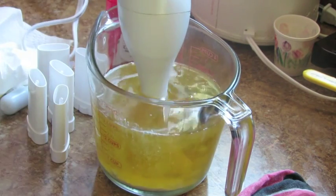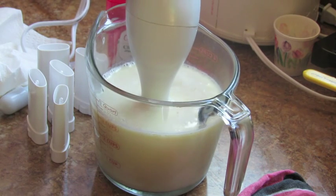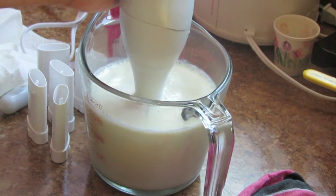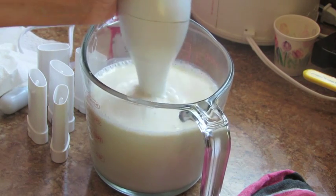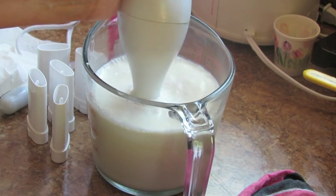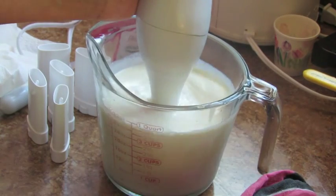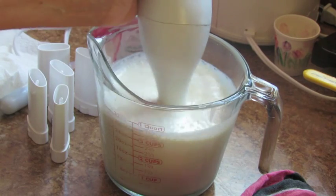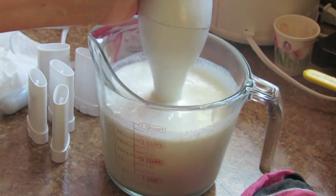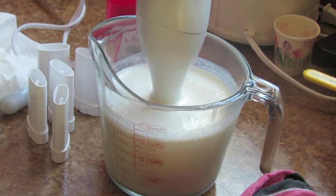You can also make diaper rash cream using pretty much the same ingredients — I have that recipe in my My Buttered Life Baby Edition. It's just amazing what you can do with a few ingredients, and this works just as well and is a lot safer than what you buy at stores. There are no preservatives in this because it doesn't have any water, and the shelf life of each ingredient is one to two years. You might have a little ingredient separation over time, but really only if there's a lot of temperature change.